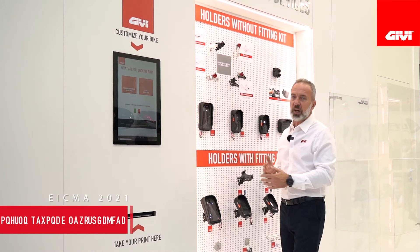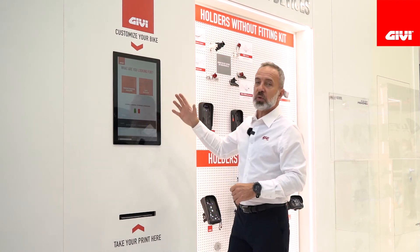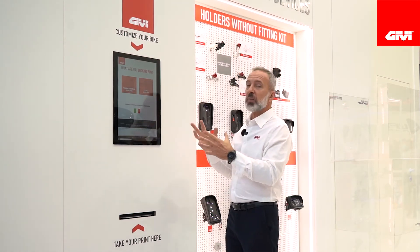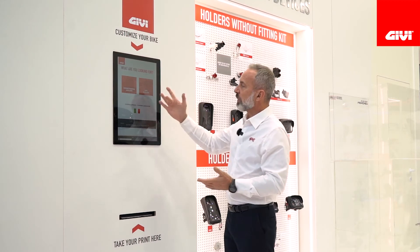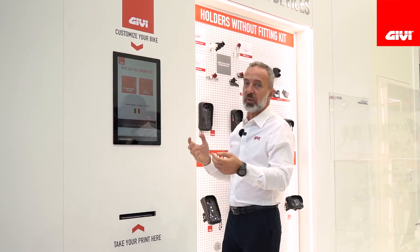So what we did, we developed a program that will guide you through our range and is going to tell you exactly what you need to install your smartphone or your GPS safely and in a very stable way on your motorcycle.